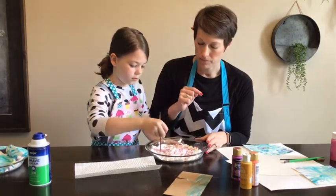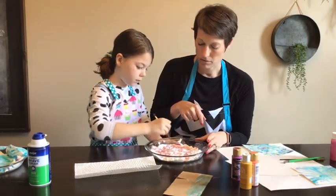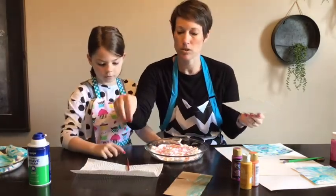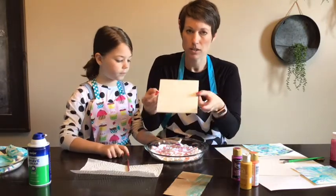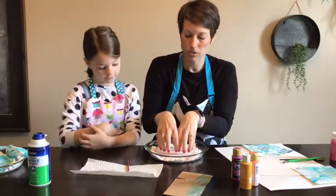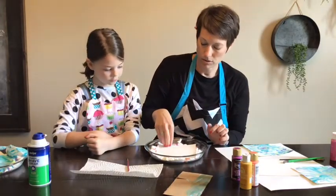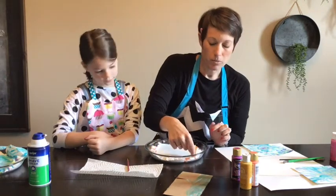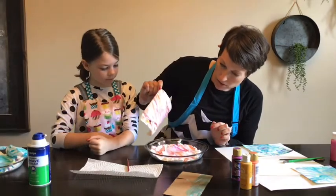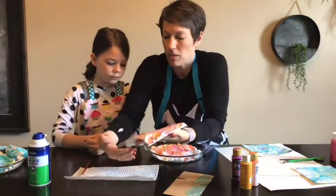Same technique — take the brush through the shaving cream, go sideways, and swirl it around to make it look cool, but don't overmix. Then the square paper goes down on top of the shaving cream. Use your fingers to make sure you get all the corners and push it into the paint. Remember that acrylic paint is permanent, so don't get it on your clothes. Set the paper on your paper towel and then scrape it.